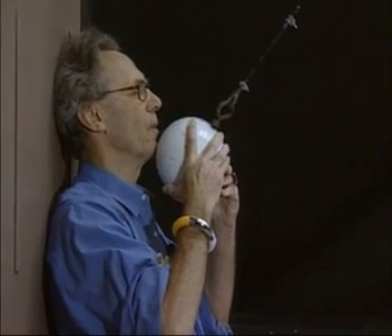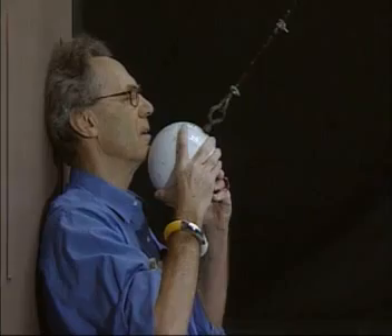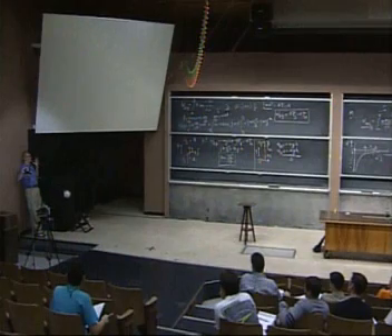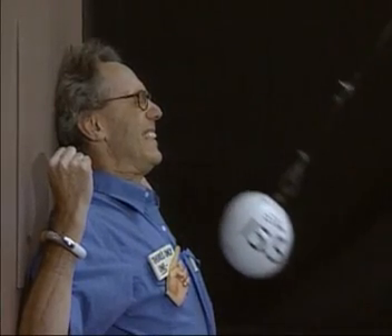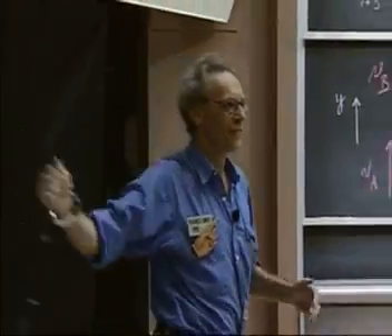I will close my eyes. I don't want to see this. So please be very quiet. I almost didn't sleep all night. Three, two, one, zero. Physics works, and I'm still alive.